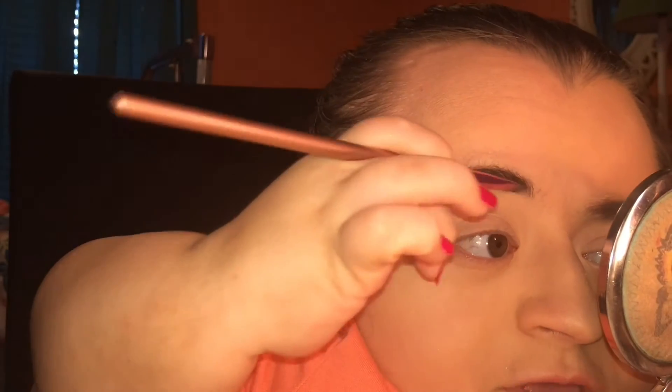Sometimes I'll angle the brush sideways so I can really get into the inner part of the brow — that part has always been the thickest, even when I was a kid. I've always had thick eyebrows. Then I just glide it right across.